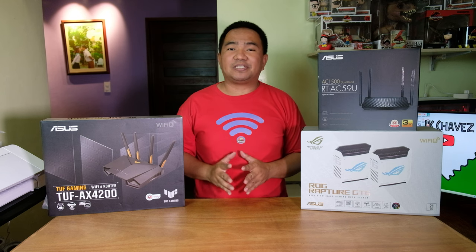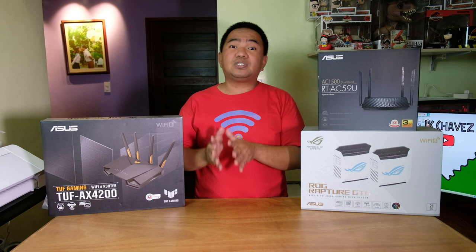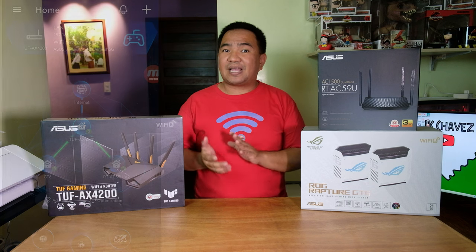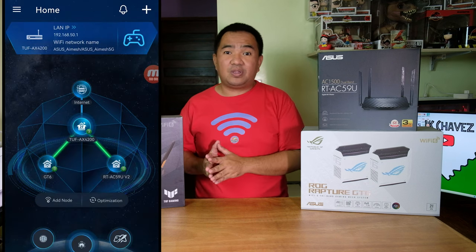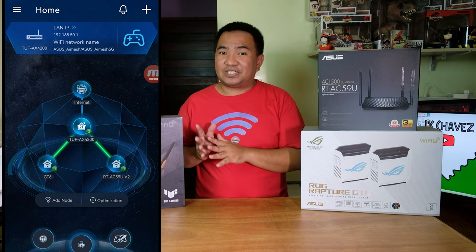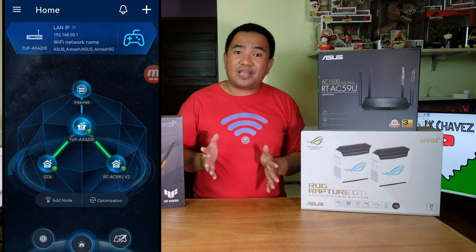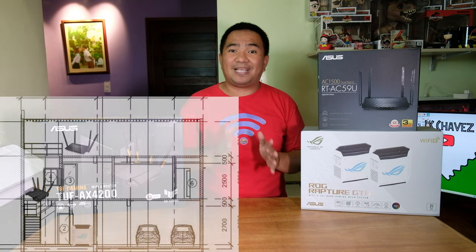You don't need to worry about your old ASUS AI Mesh router becoming a paperweight, because you can still use those old routers as AI Mesh nodes regardless of the series. For example, we have the TUF AX4200 as our main node, an ROG GT6 as a mesh node, and an old RT-AC59U B2 on our AI Mesh network as well — and it works great.